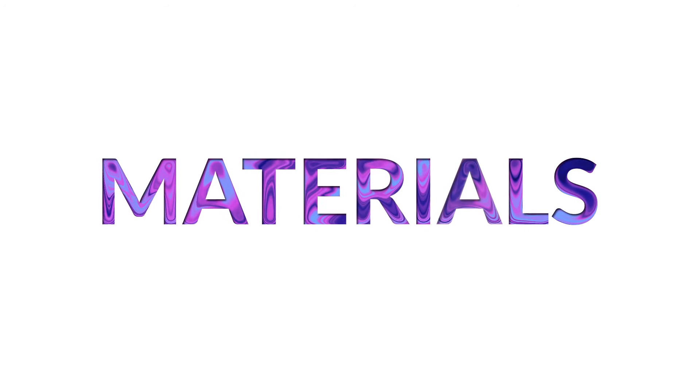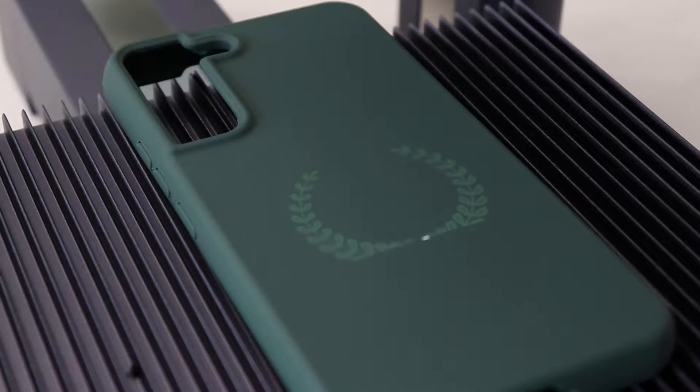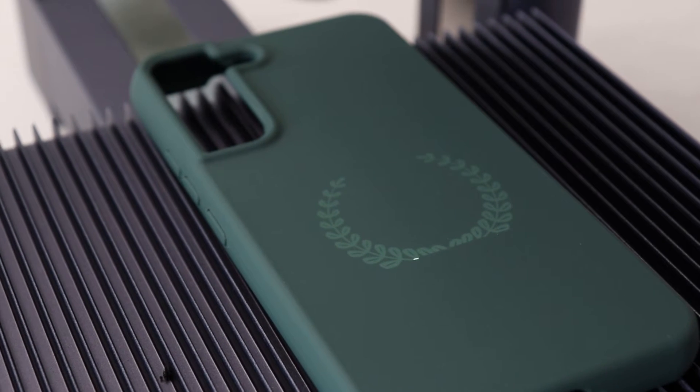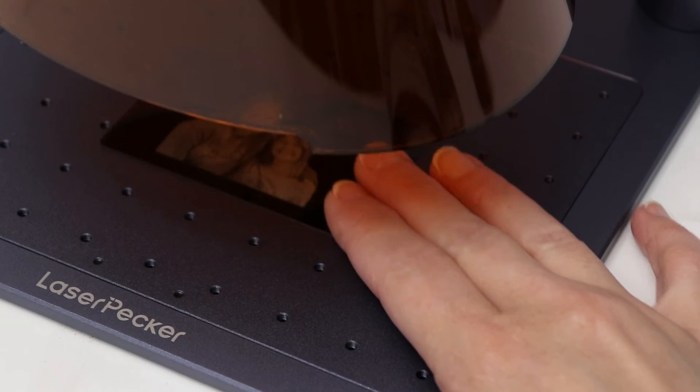The LP4 can engrave almost every kind of material. The 10 watt diode is really good for wood, cork, and dark opaque acrylic as well as other listed materials. The 2 watt infrared laser is excellent for engraving metals and plastics — specifically raw metals like gold, silver, copper, aluminum, stainless steel, platinum, and acrylic. It gives out some really cool effects that you can't get with a diode, and it's also a lot faster.